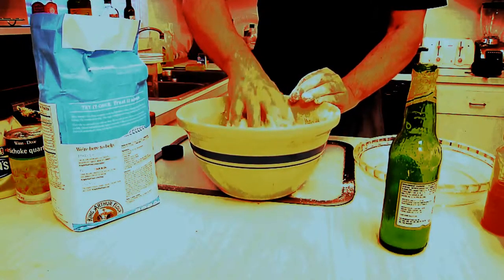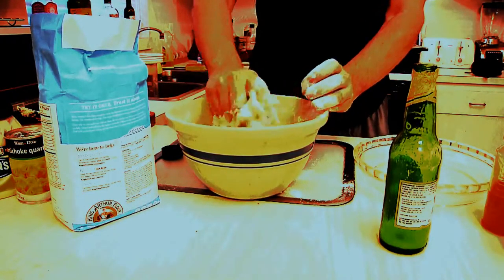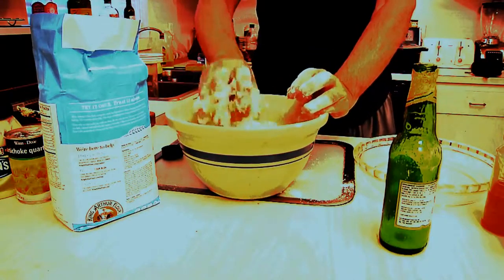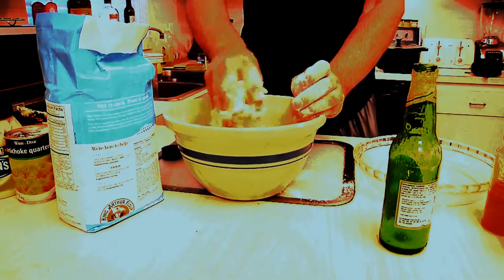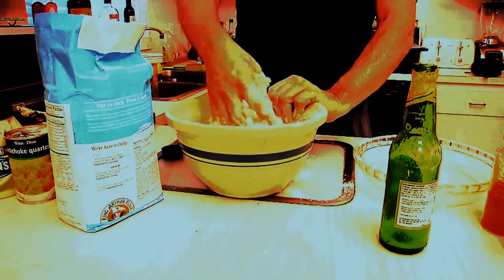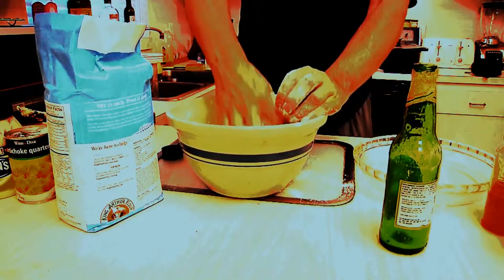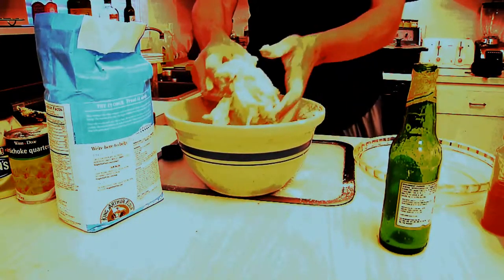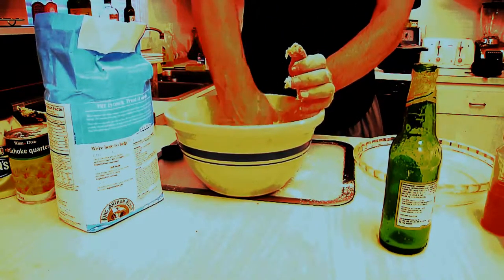And then we'll make our artichoke dip, which we will put on the middle of our buns. So let's get the beer buns going here. Of course, you end up with Franken hands, but that's okay. Just keep working it until you incorporate all the flour. And again, if it's too sticky, add a little more flour. You'll notice it's starting to come together now. This is the fun part, guys — this is the manly man cave stuff, where you dig in with your hands and make your bread. Now we're starting to get to a bread consistency.